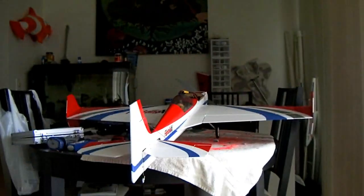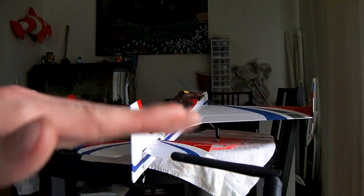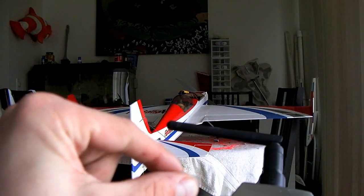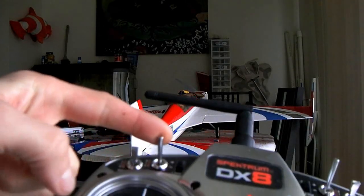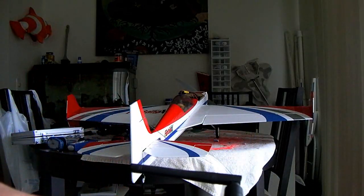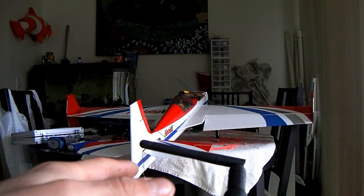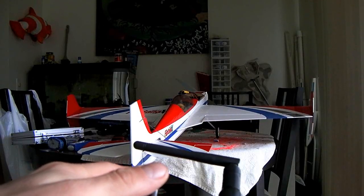So when mine's in the center, I have the wings flat. When I hit mine up, it turns into spoilerons. When I hit mine down, it turns into flapperons. And of course, the ailerons work the same no matter where they are.